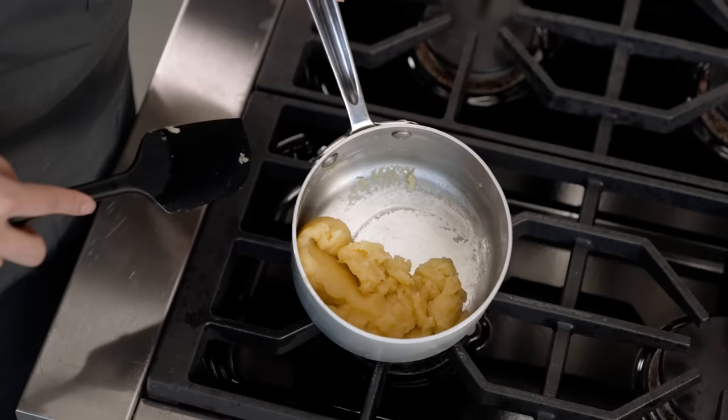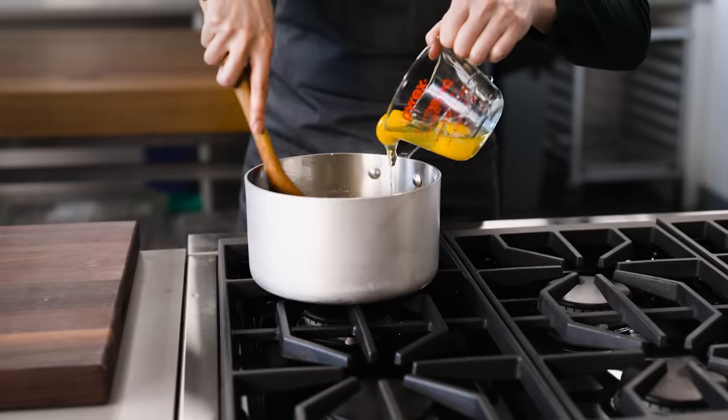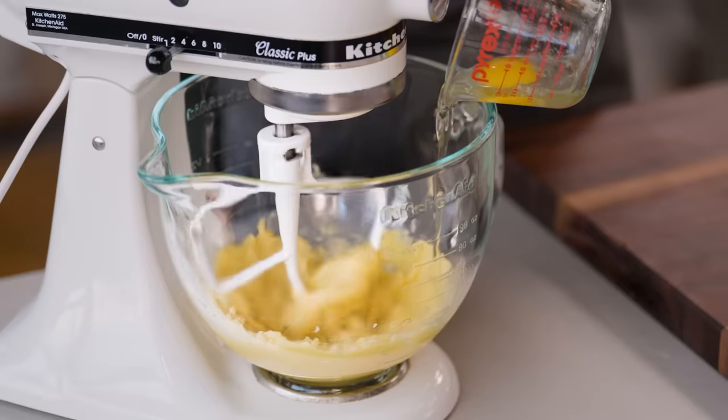Now that I can see the fat has broken out of this mixture and is sitting on the bottom of the pot, it's time to add the eggs. The eggs are usually worked in one at a time by hand or with a stand mixer.